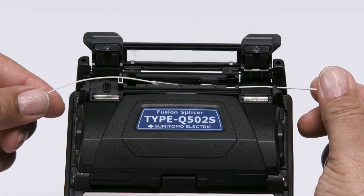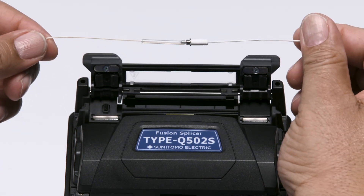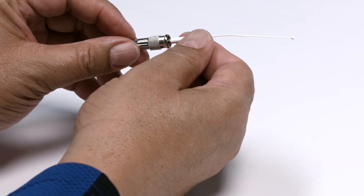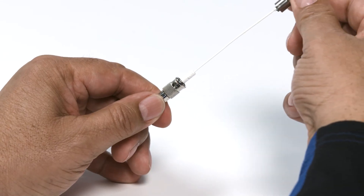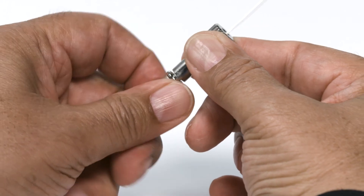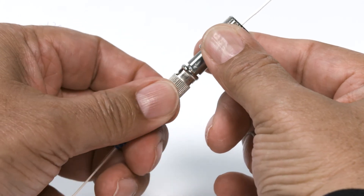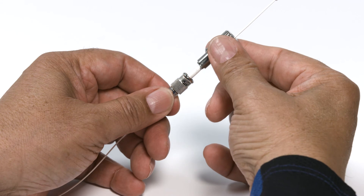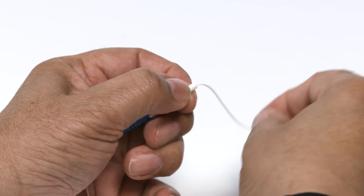You'll need to let the sleeve cool down for a little bit before continuing. Now you're ready to assemble the connector. Seat the protected splice into the ST housing. Place the ST assembly tool over the tether and dust cover and seat it in the ST housing. Tighten the protected splice into the ST housing by turning the ST housing only — do not turn the ST assembly tool. Remove the tether.